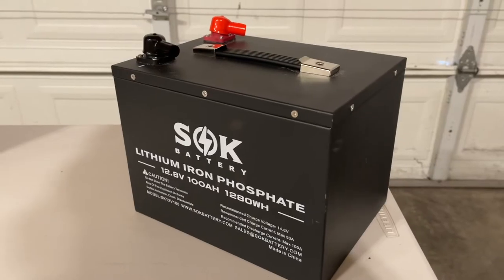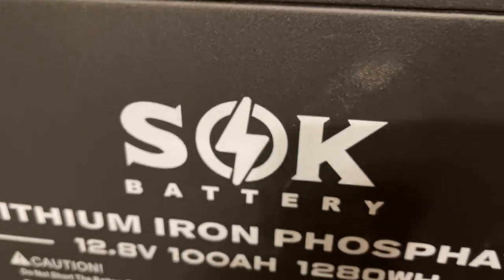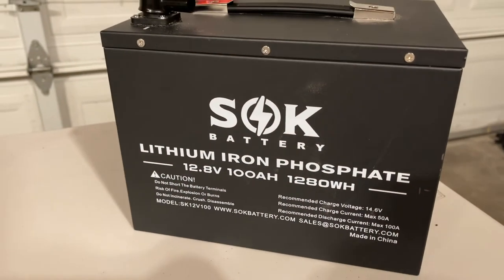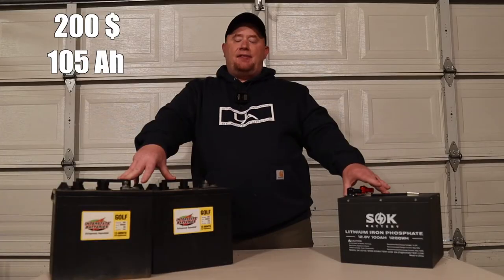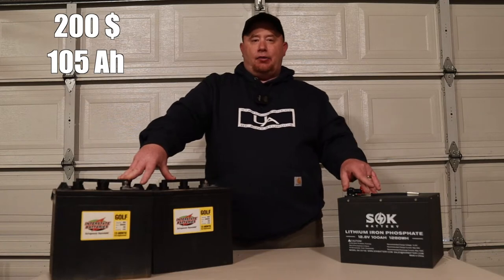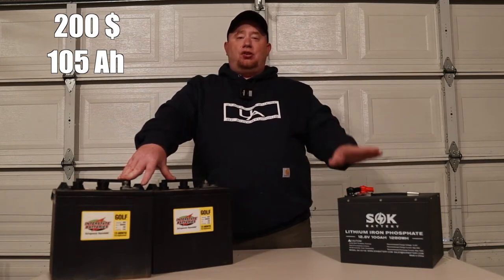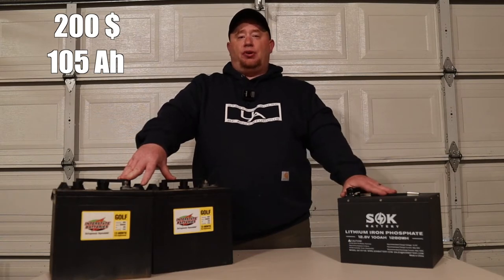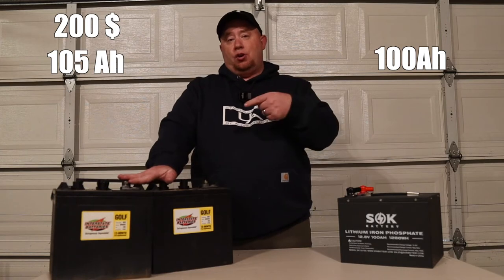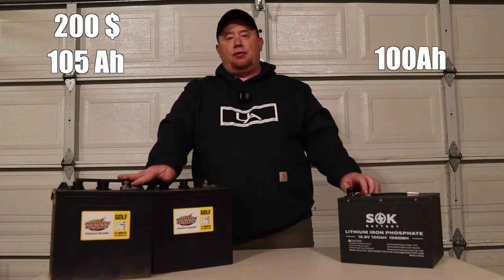With lead-acid batteries, you can only discharge them to 50%, which only gives you about 105 amp hours. On this side we've got our lithium — this is an SOK 100 amp hour lithium battery, just their vanilla version. You can drop this thing all the way down, so you're going to have 100 usable amp hours over here. That's what makes these comparable. We got $200 over here; this battery by itself is $540.